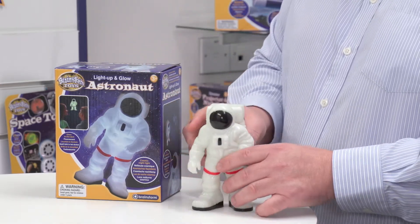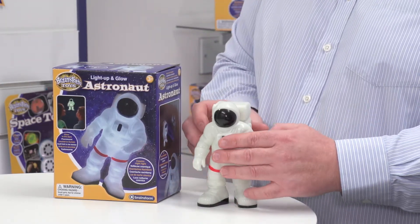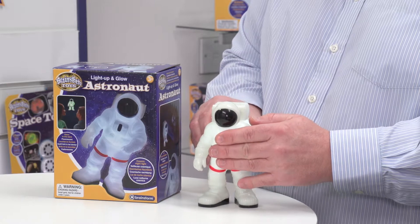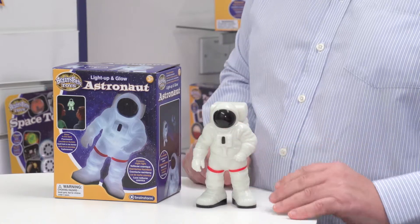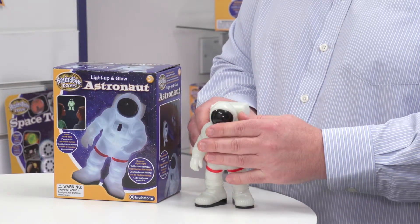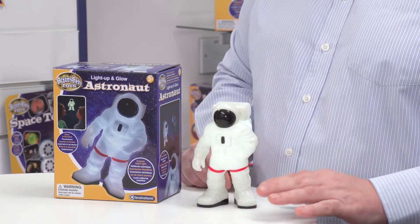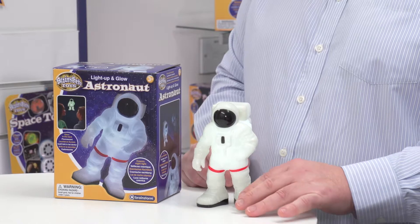Once you've assembled it and put the batteries in, it becomes an astronaut nightlight, which you can switch on simply by pressing the astronaut backwards. You can switch it off by pressing it backwards again. Because it's a nightlight feature, it will automatically shut off after 30 minutes if the child doesn't shut it off themselves.